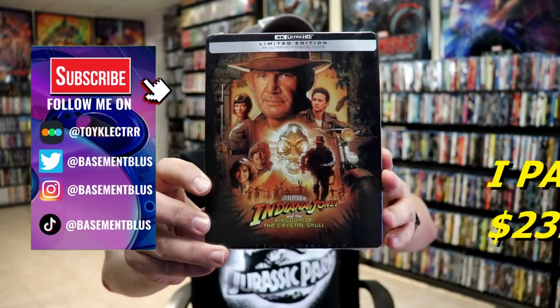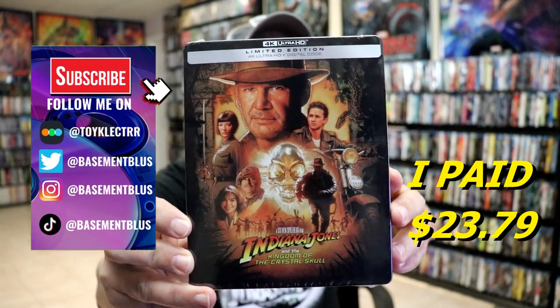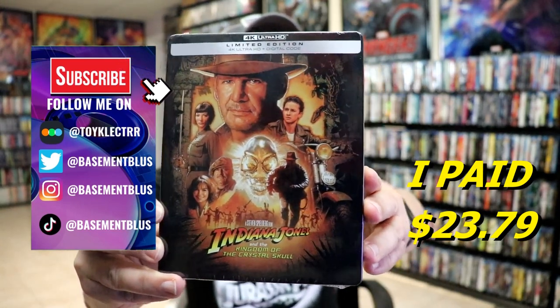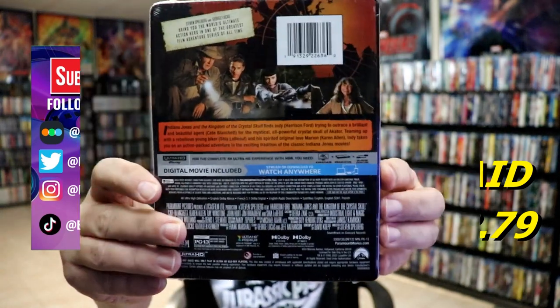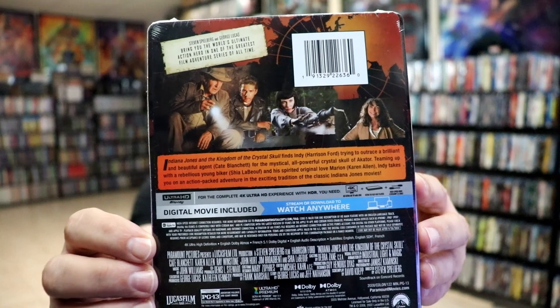So I've received my order for Indiana Jones and the Kingdom of the Crystal Skull. This right here is the limited edition with the 4K and the digital. Here's the front, and here's the back. If you'd like to read up on it, you can go ahead and pause and do so. I'm going to go ahead and remove this from the wrapper, and we can take a closer look at this steelbook.